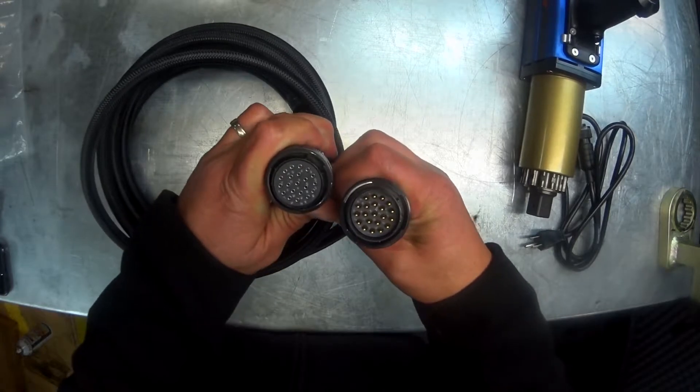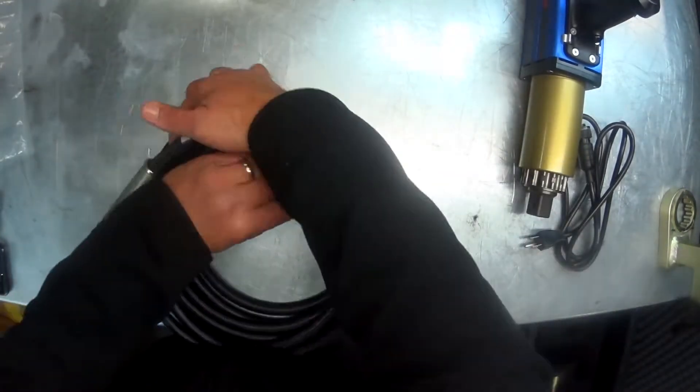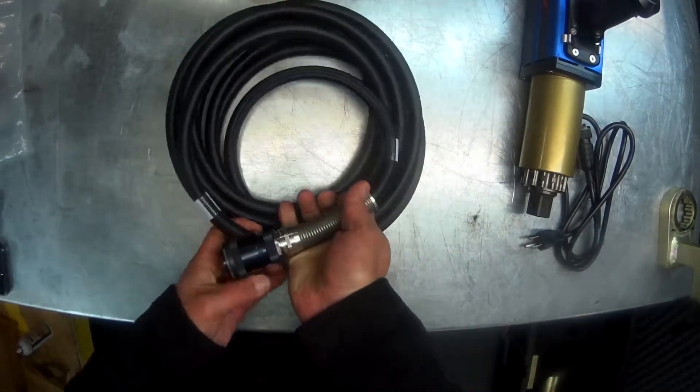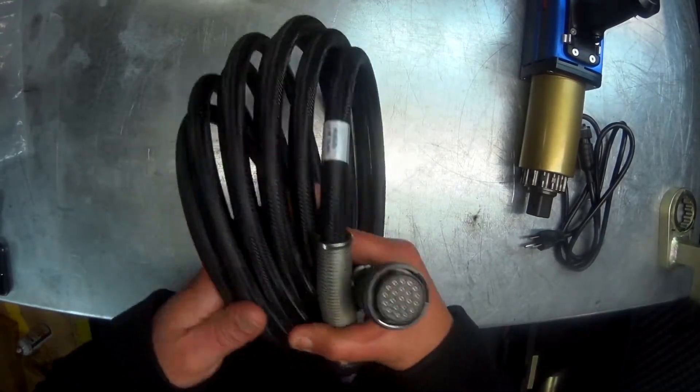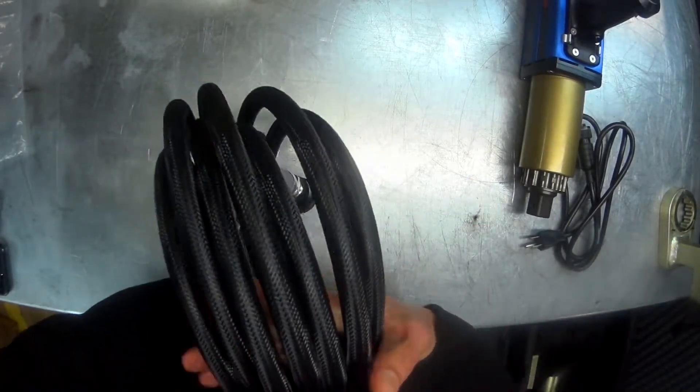Also, you want to make sure you fully inspect the cables. As you can see here, they are very flexible, but we want to check for any fraying, cuts, exposed wires, or anything that could prevent the cable from transferring the data.